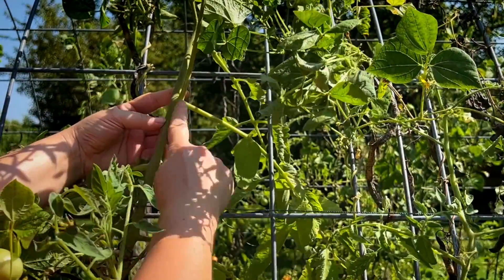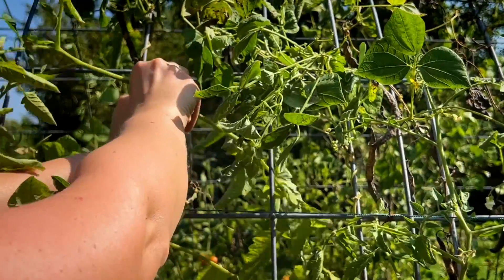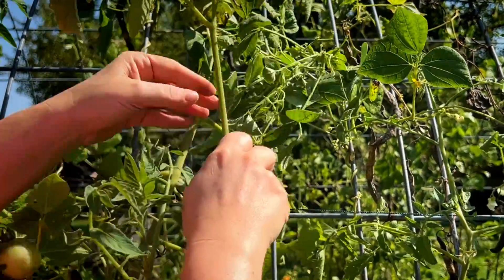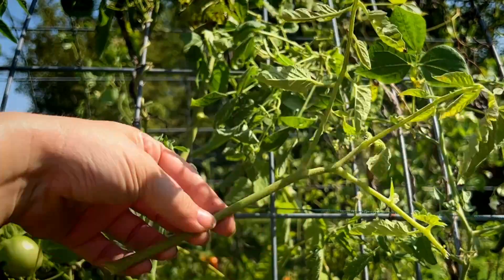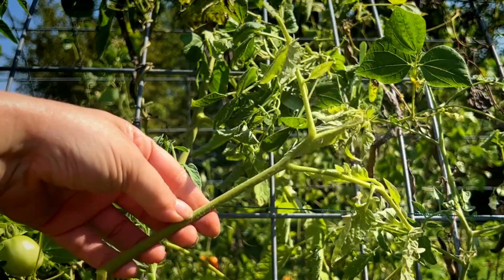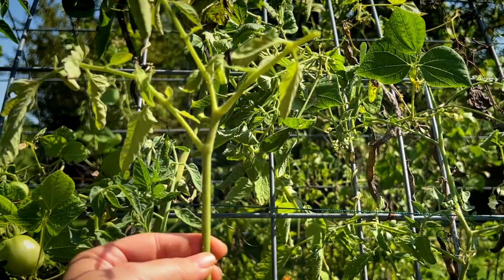You can see: main stem, side shoot, sucker. This is going to save you a lot of time, because if you had to start from seed to get a plant up to this size, that would take you probably two months. This is definitely going to get these things producing really quickly and ensure another fall harvest.